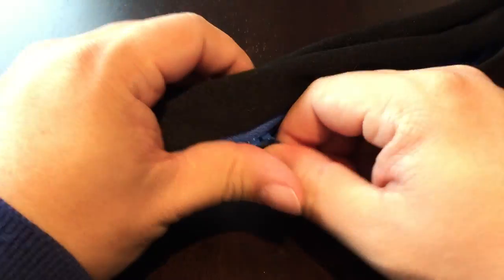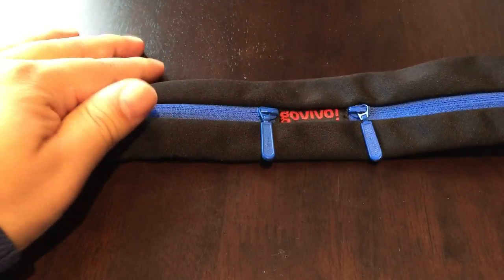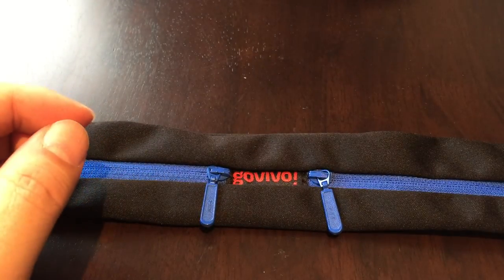It has a little mesh lining so I think it will breathe. I probably wouldn't run with it in a full downpour, but it's a great, cool, practical product. Definitely if you're using the armband, give the belt a shot — I think you're going to enjoy it. Peter Von Panda out.